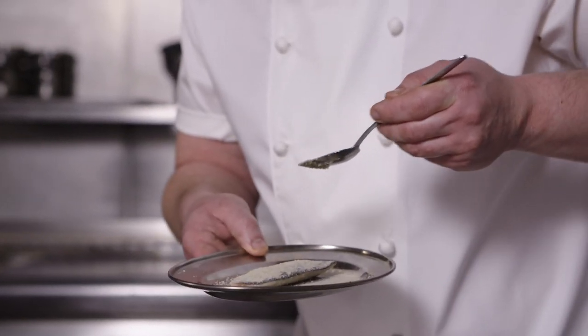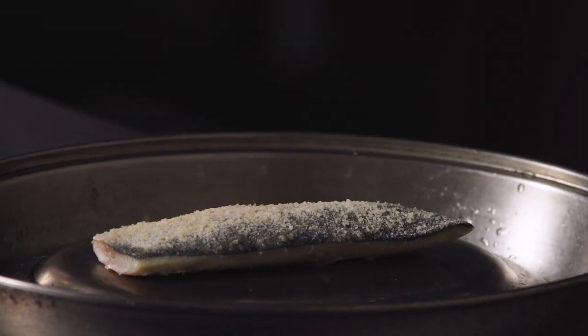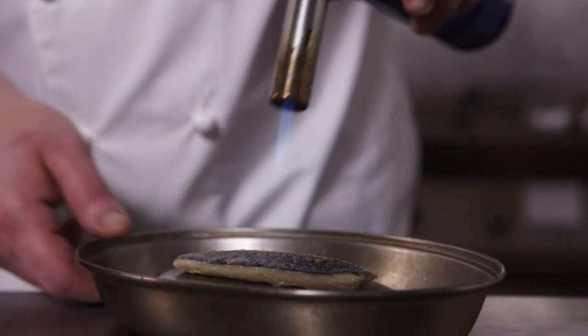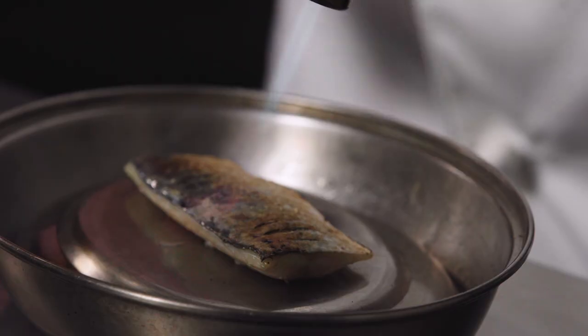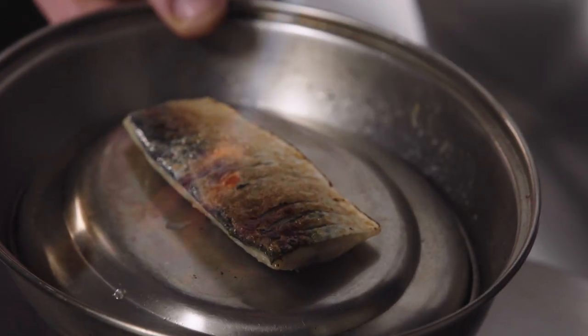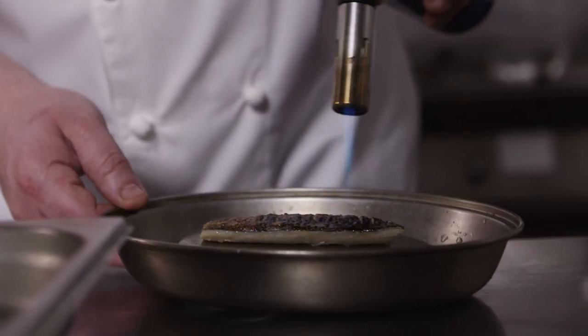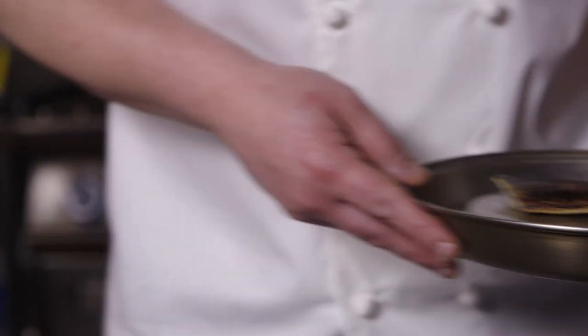We're now in the final stages of completing the dish. We're going to start with the mackerel, which is going to get a small coating of brown sugar, and then we're just going to scorch that skin. We're going to go quite slow at the start to let that sugar dissolve and start to caramelise, then increase the heat to get a nice scorch and blackening — it really makes that skin super crispy. I really like the sweetness on top of the fish. That's our scorched mackerel fillet, now ready to go.